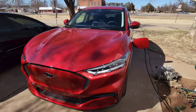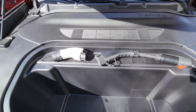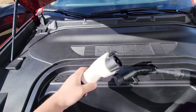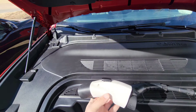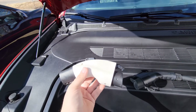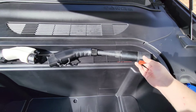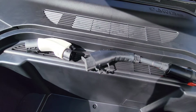Here are the two adapter offerings sitting next to each other so you can see the size difference. There's the part that plugs into the universal J1772 outlet on the vehicle, and there's the proprietary Tesla plug that connects to your Tesla high-powered wall connector. It is kind of a snug fit, so until you get used to it you might have to pull harder than you think. The other offering from Electron has a short cord, then the J1772 on the end.